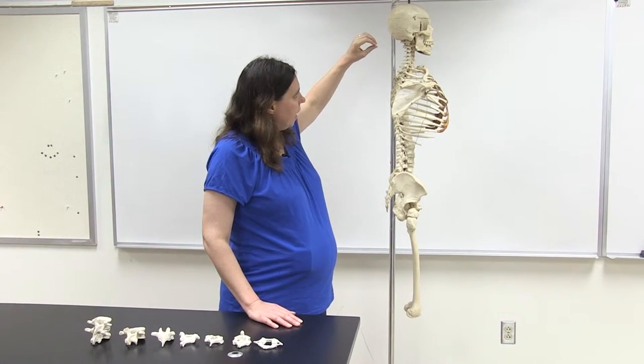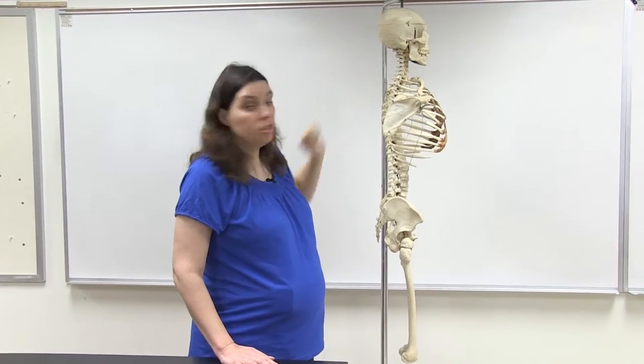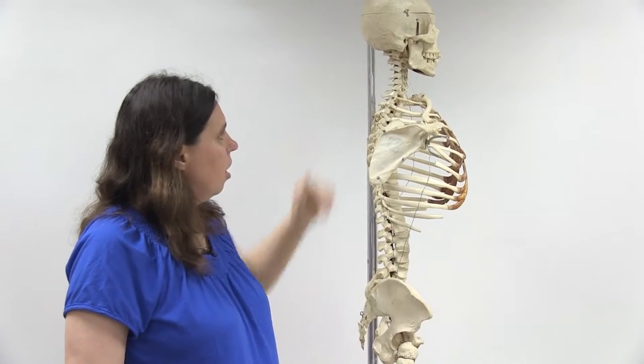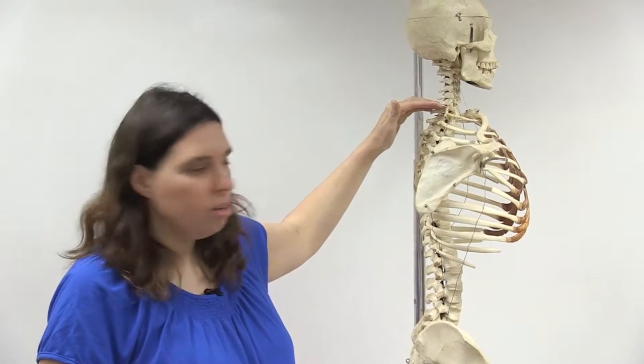Looking at the vertebral column as a whole, we have seven cervical vertebrae located in the neck. The first two will have special names we'll cover later. There's a curvature in the cervical vertebral column that develops as the baby learns to hold its head up — you're not born with that curvature.